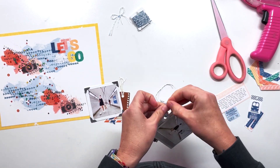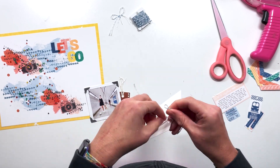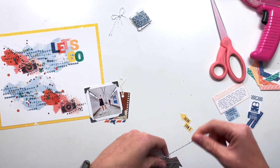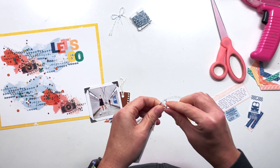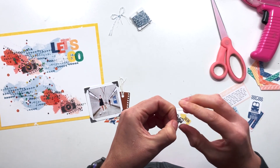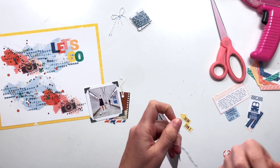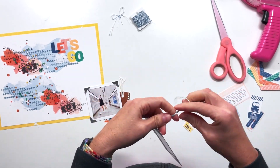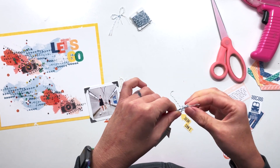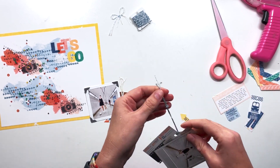I'm replacing the digital string with real string, but because of the way that the digital string was on that frame, you can see that it sort of goes over the photo corner. What I'm going to do is, once I get this tied, I'm going to use my tiny attacher and staple it over the photo corner so it covers up what's left of that printed string. That makes it a little bit less visual — you can't really see it, it's underneath matching string. The string matches perfectly.